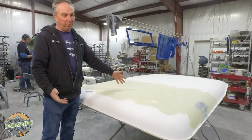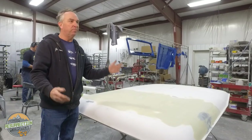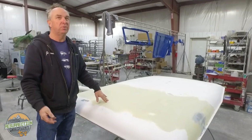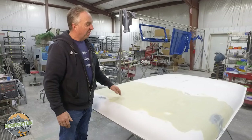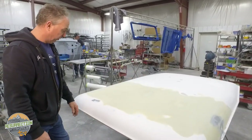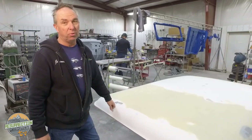We could come up with a mold and make these, but we do about one a year so it doesn't really make sense, and they're almost always different lengths. We've stretched cruisers 4 inches, 6 inches, 8 inches, 14 inches — so it's easier to just custom make a top for each one since it's such low volume. But a 10-inch stretch is a really cool length.